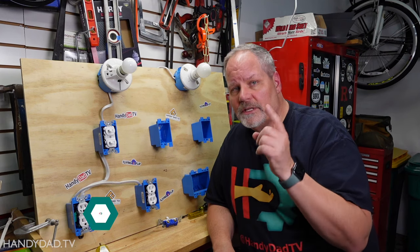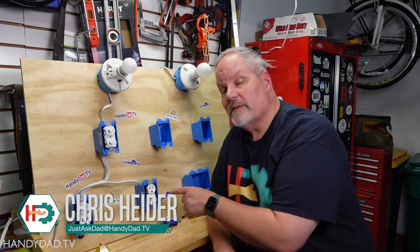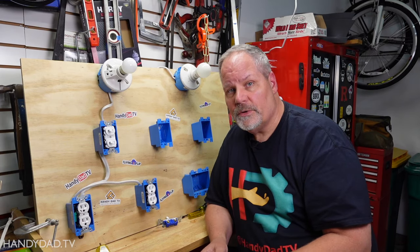We're going to talk about two scenarios today. In the first scenario, let's say you've had a home inspection because you're selling your house and the inspector found that an outlet in your garage is not GFCI protected. I'm going to show you how to replace that outlet with a GFCI so you don't have to call an electrician to do it.